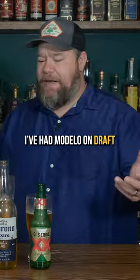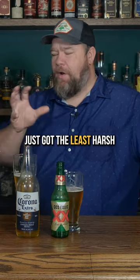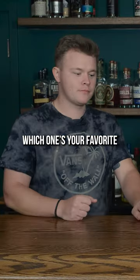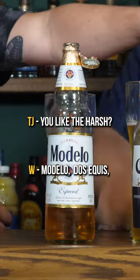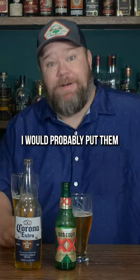I had no idea on the other two. I've had Modelo on draft — I kind of like that. That one just has a real harshness to it. I feel like the Corona's just got the least harsh flavors to it. Which one's your favorite? The Modelo. So Modelo, Dos Equis, and then the Corona — that's your least favorite? Yeah, that's my least favorite. I would probably put them in the reverse order.